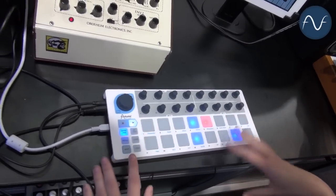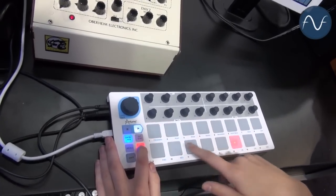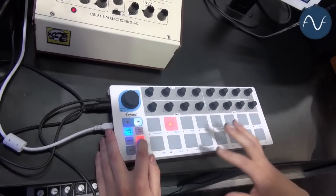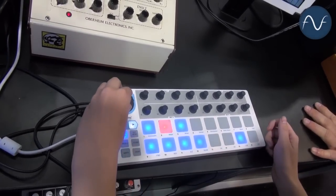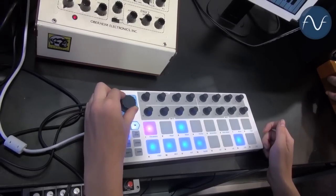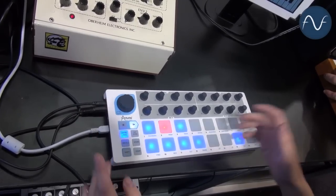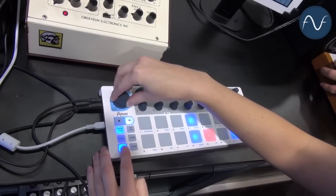I like it as sixteenth notes. And let's say I really like this pattern — I can store it by clicking the store button and storing it to any of the sixteen pads; it can store up to sixteen patterns. You can also recall them using the recall button. And if I turn the knob I can change the rate, or if I click shift and use the knob, I can actually transpose the entire sequence.